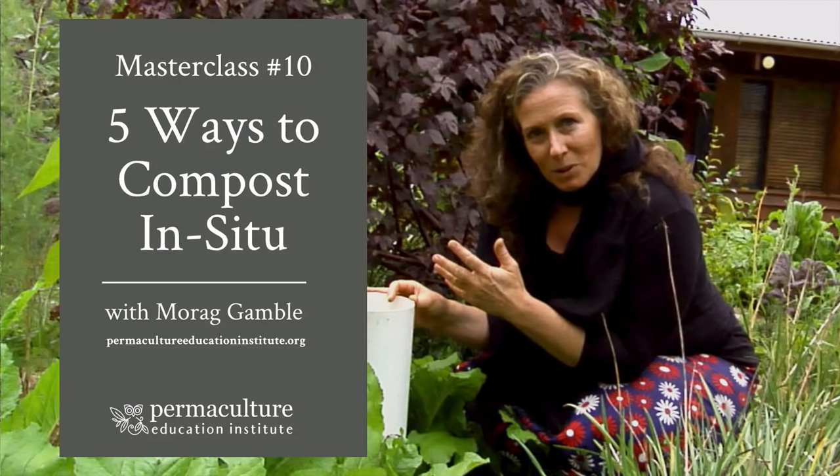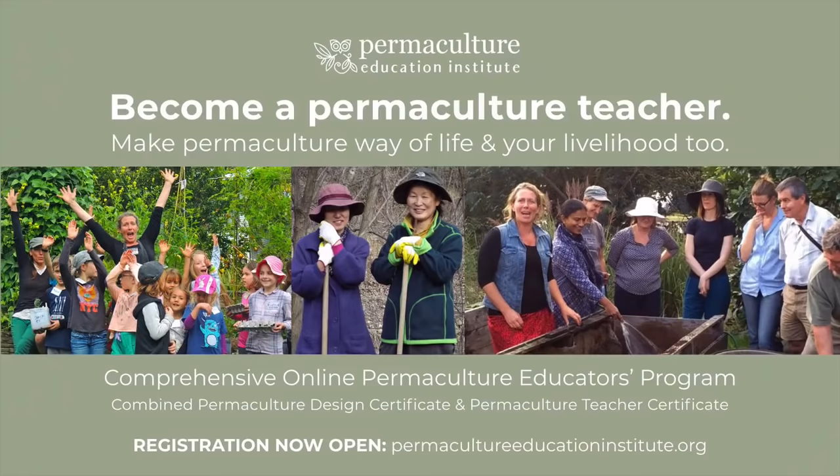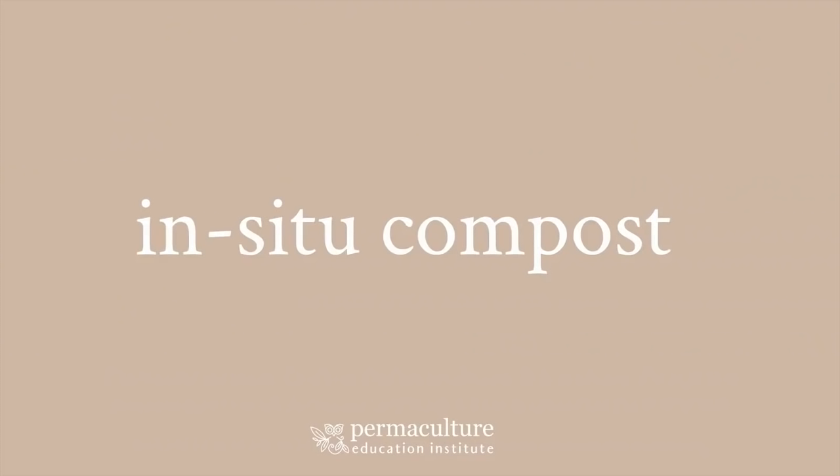Hello and welcome to Masterclass number 10: Five Ways to Compost in Situ. My name's Morag Gamble. I'm from the Permaculture Education Institute and this Masterclass is all about simple ways that you can do compost in and around your garden so that you're activating your soil all throughout. This Masterclass series is brought to you by the Permaculture Education Institute and is also part of the Permaculture Educators Program.